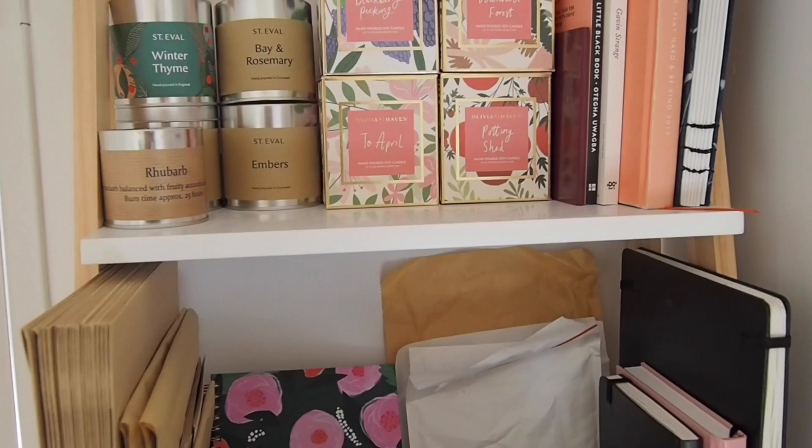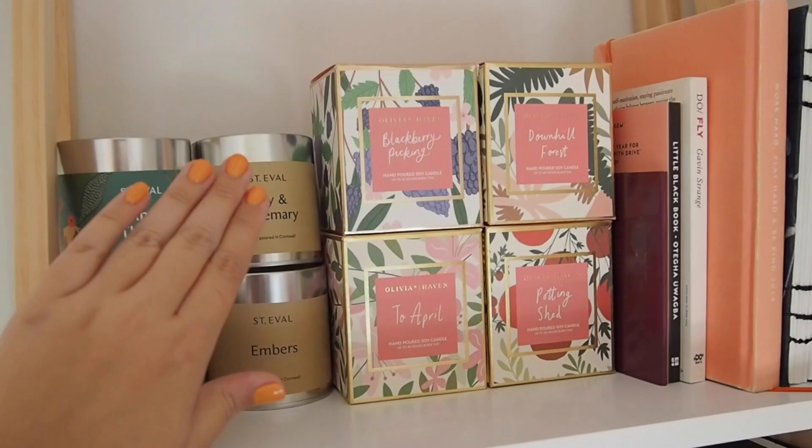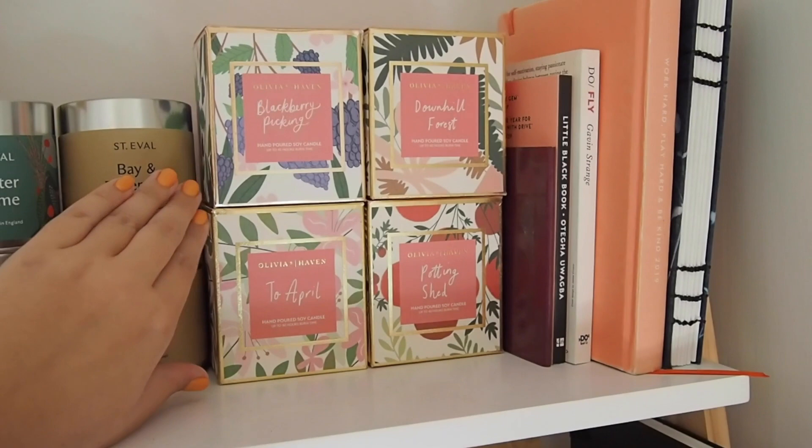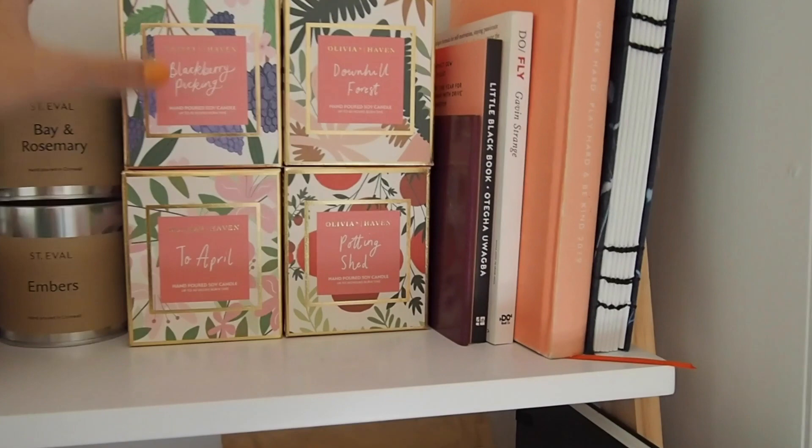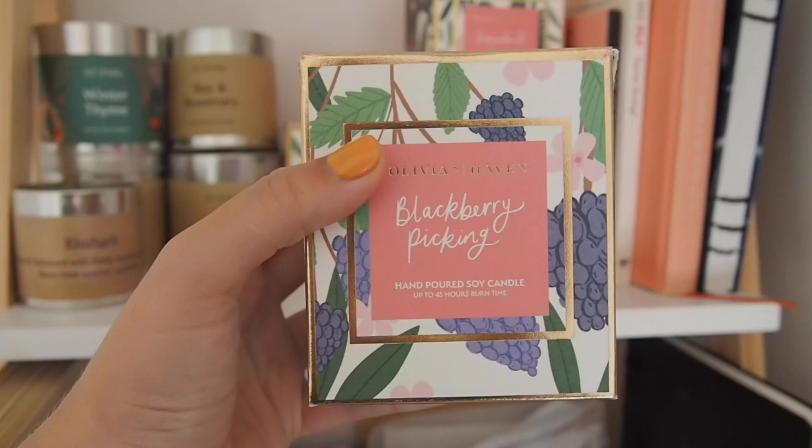So I'm going to start off with my shelves. Up here I've got a collection of some Evil candles — not sponsored, wish it was. These are the candles that I designed for Olivia's Haven. This is not all of them, this is just the full ones that I've got left yet to burn. But yes, we worked on this collection of candles last year and this year and they're amazing. Definitely go and have a look if you haven't already.